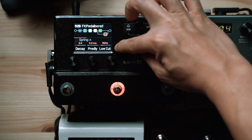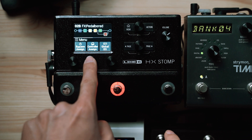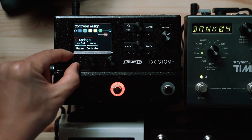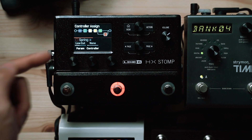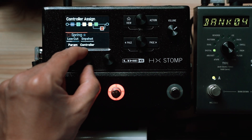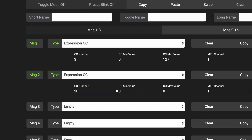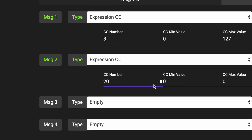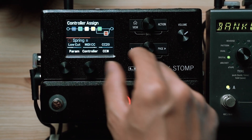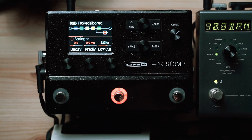Now back to the HX Stomp — make sure the effect you want to control is highlighted. In this case, it is the Spring Reverb. Go to Controller Assign and select the parameter you want to control within that effect — for this example, we're going to control the Low Cut Filter. Next, we need to define what controls this parameter, and we're going to choose MIDI CC. Back in our editor, we selected expression CC number 20 to be sent from our MIDI controller, so we are also going to select CC number 20 to control this parameter.